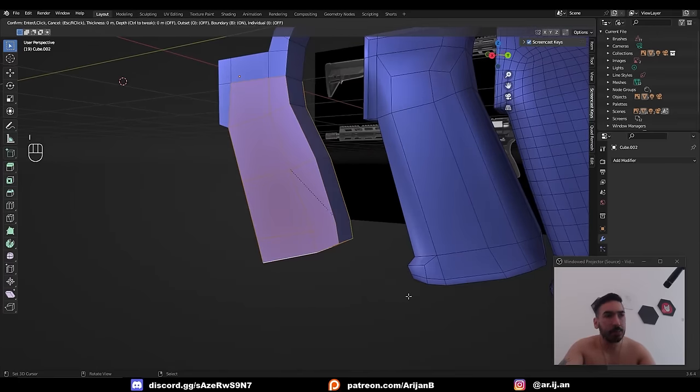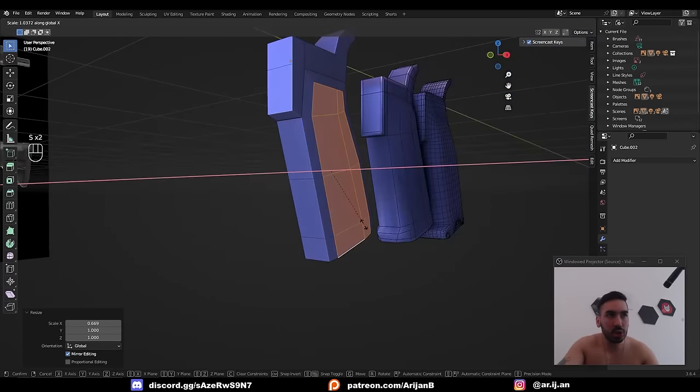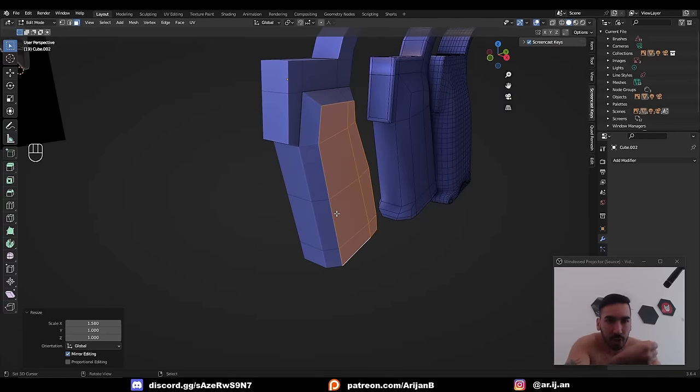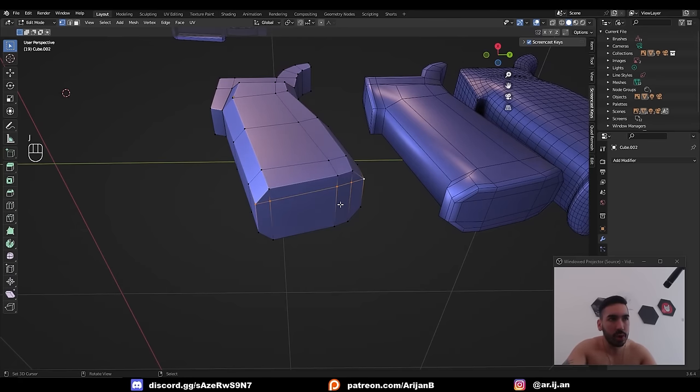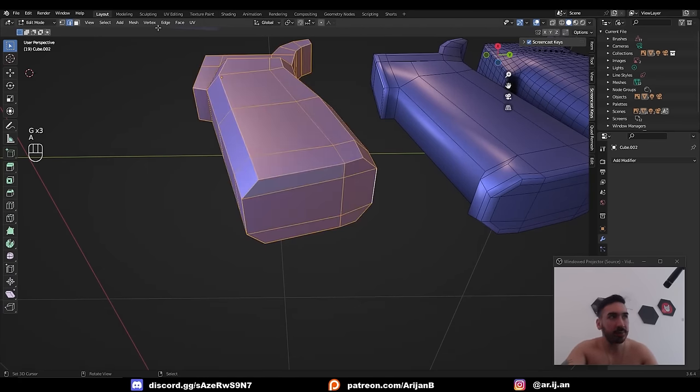Now take the faces from the sides of the handgrip as well as the two faces at the bottom. With those selected, press I to inset — make sure Edge Rail is checked. Scale this part up on the X-axis so the handgrip is a little bit wider. Down here, take these two vertices and join them with J, do the same on the other side, then slide these two middle edges at the front and back backwards.